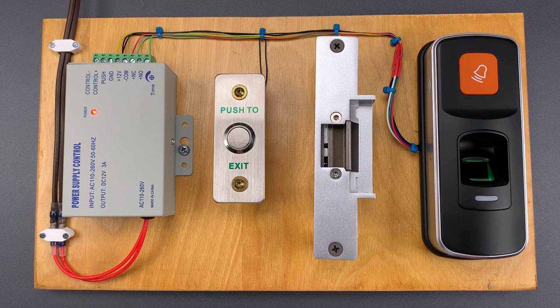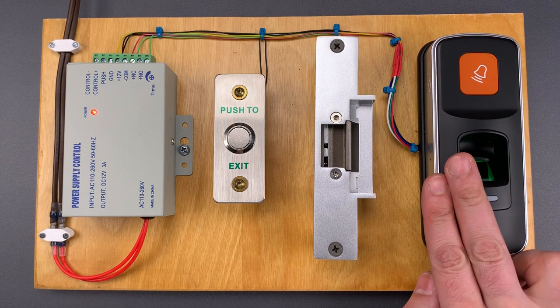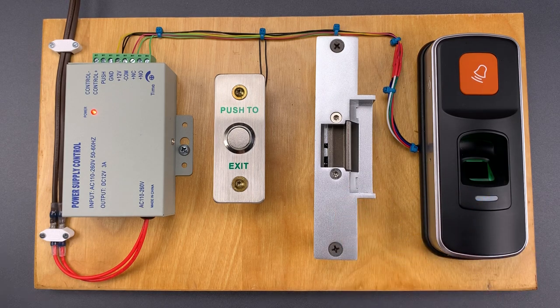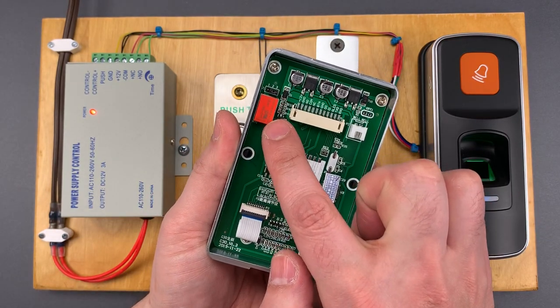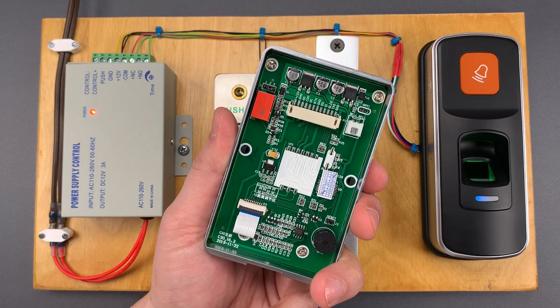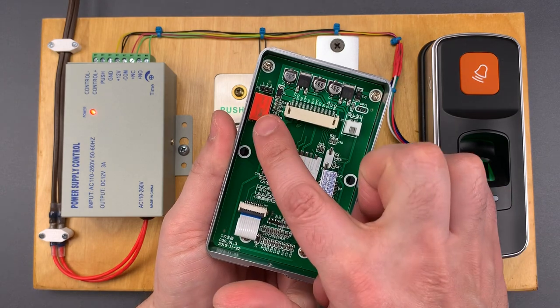What you need to understand is that almost all of these systems contain an electrical component called a relay. That relay controls the flow of power to the lock. If we look at this keypad, we can see the relay is this orange box. A relay is nothing but a small electromagnetically controlled switch, and it's actuated when a small internal electromagnet is powered up.